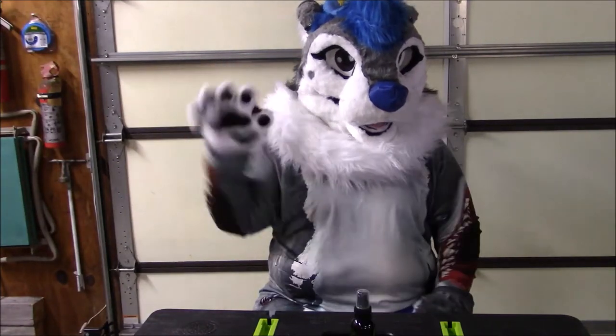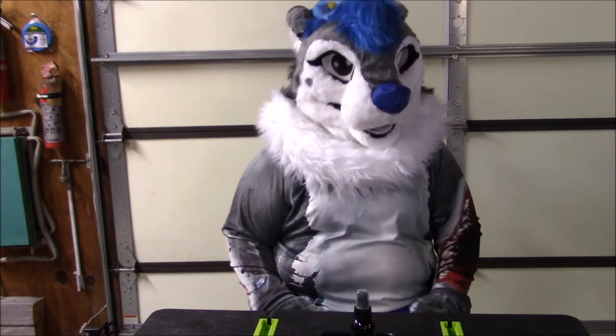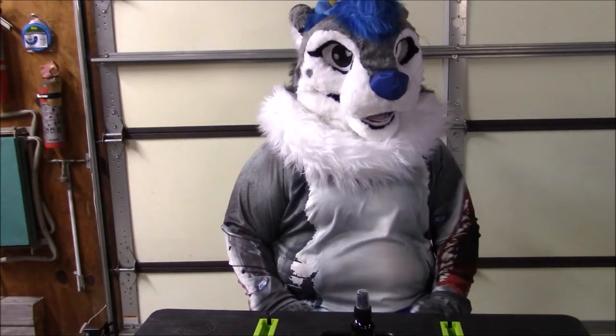Fragrances. Hey guys, Kate here and today we're going to be reviewing a fursuit spray by Fragrances.